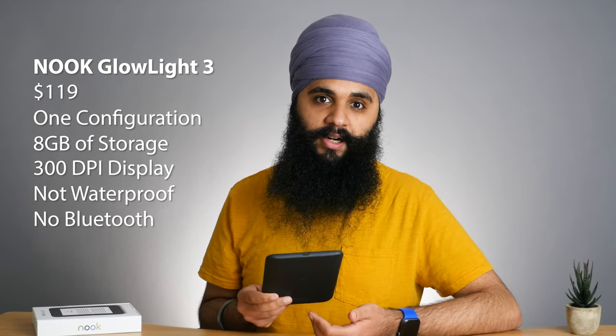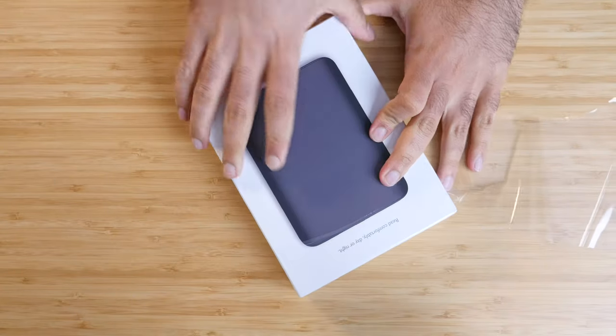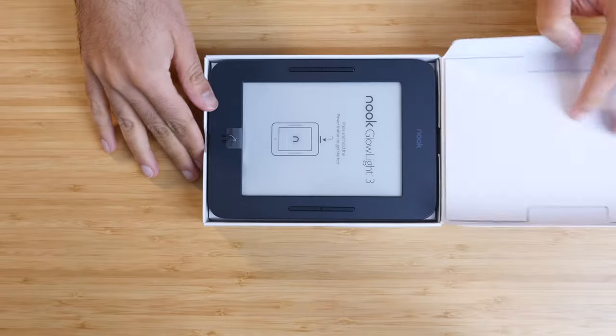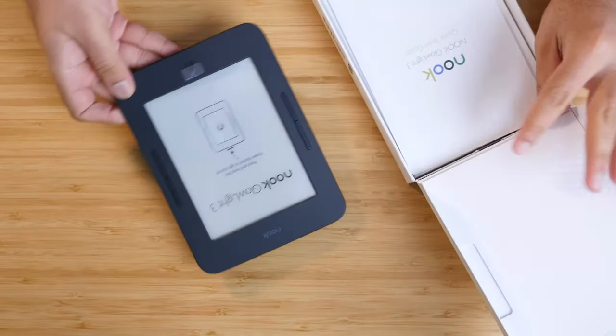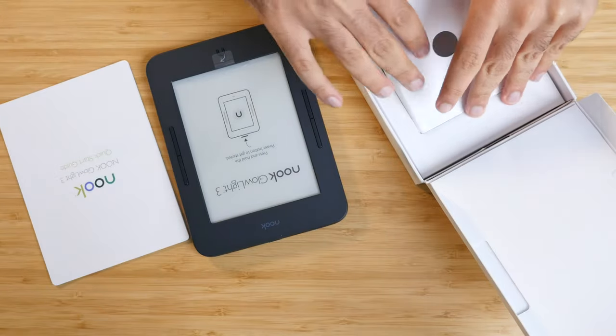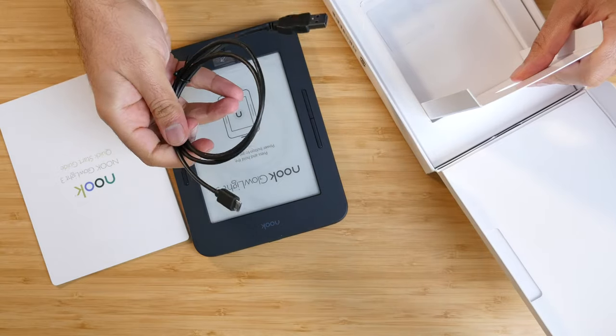I consider this a direct competitor to the Kindle Paperwhite, so compared to that, it's missing quite a few things. Unboxing the Nook was a really fun experience. I think it's more like an Apple product than any other e-reader I've unboxed so far. It came in a white box, really high quality. Unboxing it just felt really nice and premium.